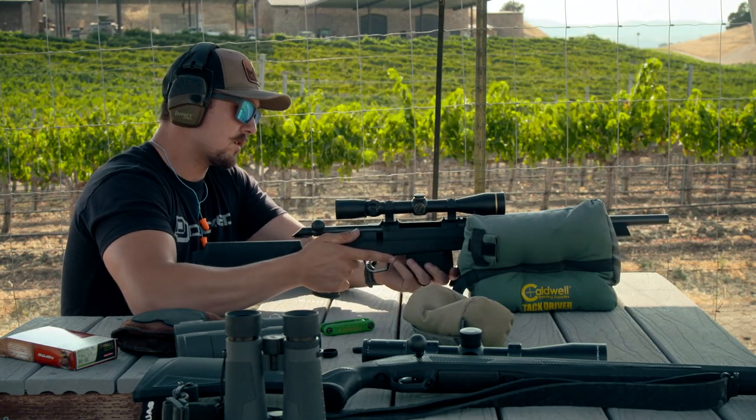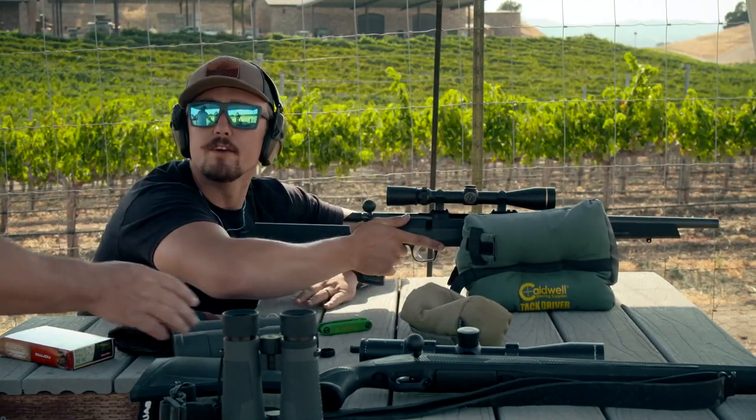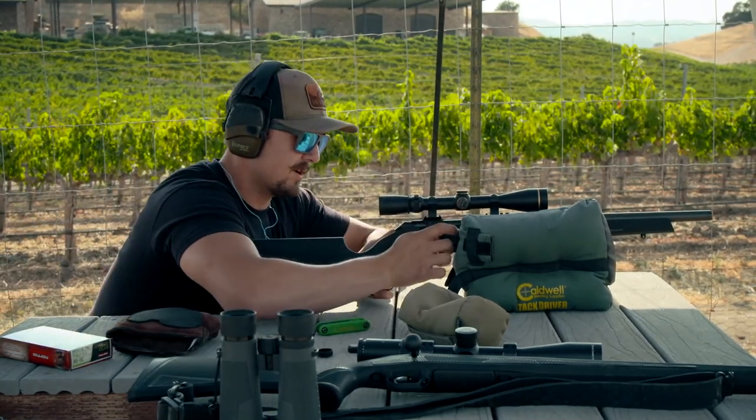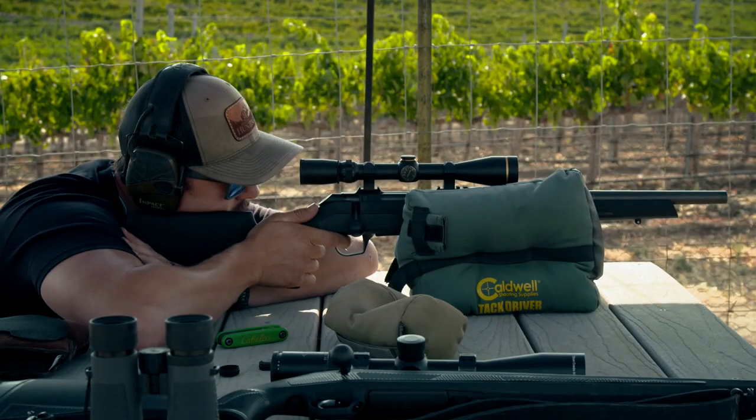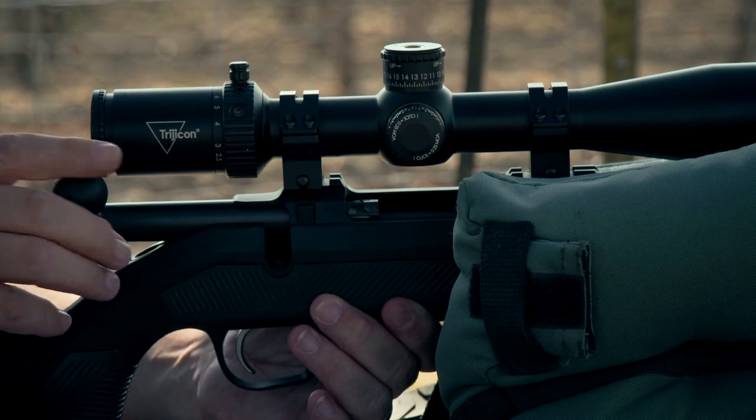CZ 600 series rifles will come with either a steel or aluminum receiver depending on the model and its intended use. It comes in three action sizes: micro, short, and long. Micro is for the 223 class of cartridges, short action for the 308, and long for magnum cartridges like the 300 Winchester.